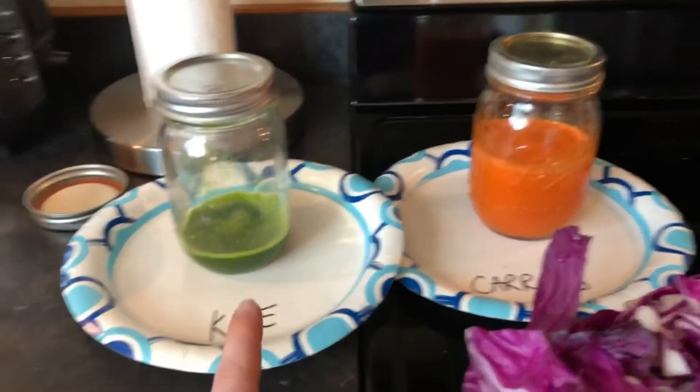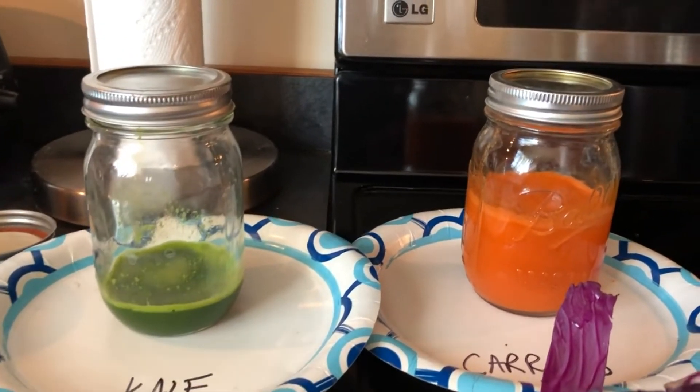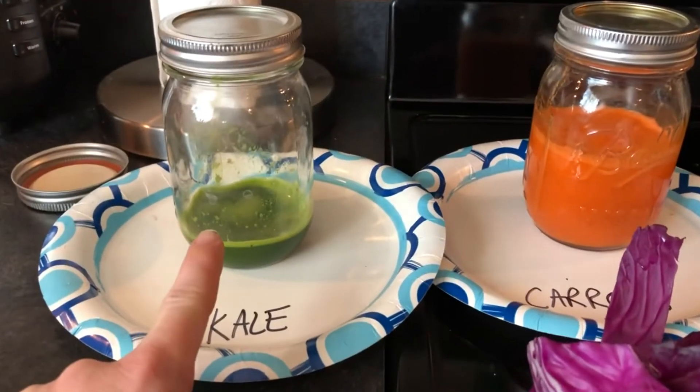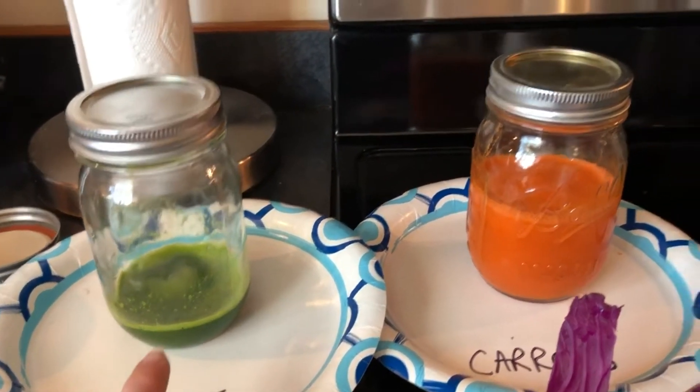Now you can see the kale compared to the carrots. Carrots have a lot more juice in them — six carrots versus one bundle of kale. You might want to buy two or three bundles of kale if you're trying to make them even.